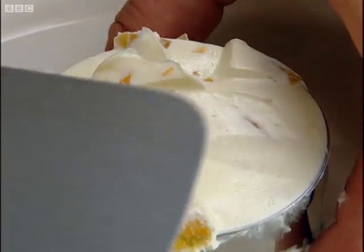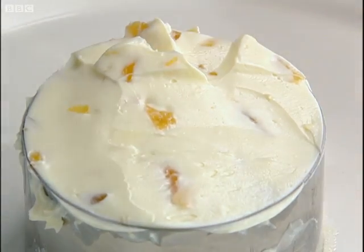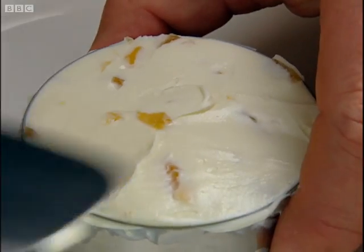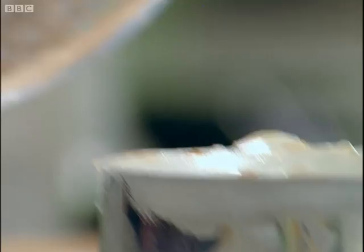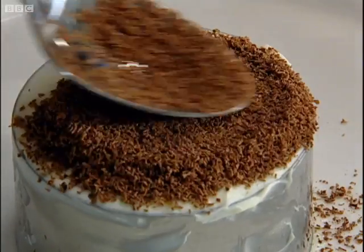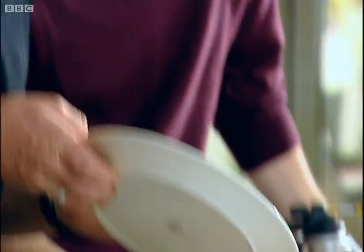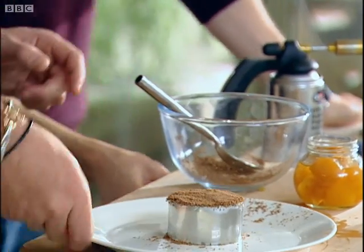Flatten it right down. If you can take the chocolate now and just sprinkle the chocolate over the top. Then just take the remainder of the chocolate off, and I need to get a cloth and clean the plate really well — no fingerprints.